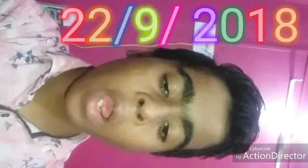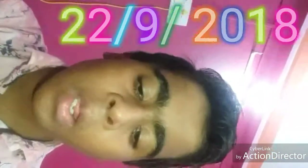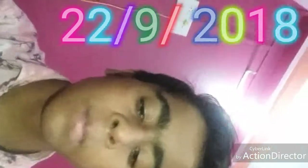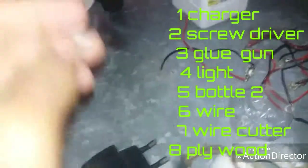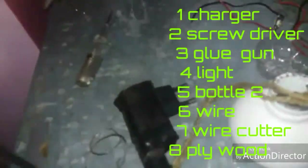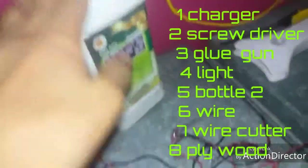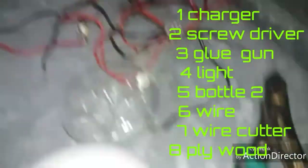Hi guys, today I will show you how to make a table lamp or a light — it is two in one. I will show the materials required first. We need a charger or a connector, a screwdriver, a glue gun, a bottle, and some lights.